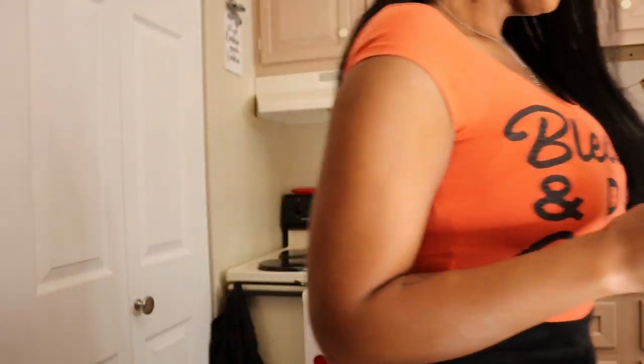I almost forgot — I have a guest waiting at the table. I don't want to be rude, so let's join them. Today's guest is my two-year-old Shih Tzu princess.